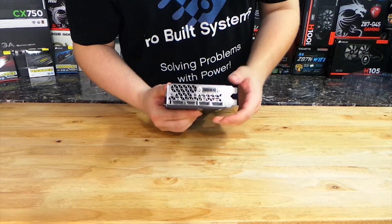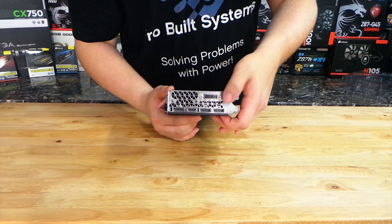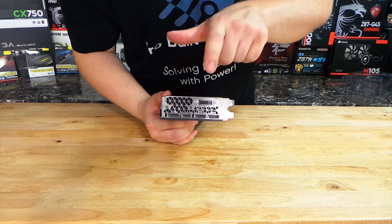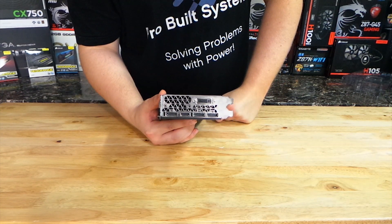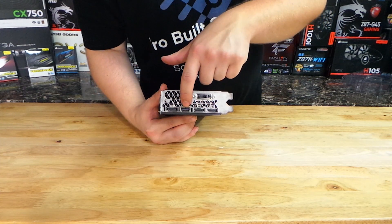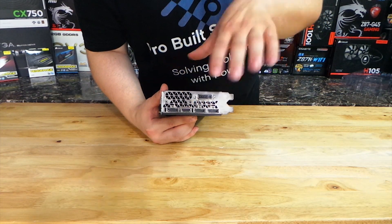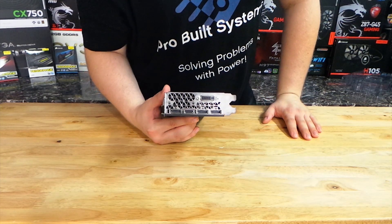The display connectors include a DVI with analog — that's why they give you the adapter — then a DisplayPort, an HDMI, and two more DisplayPorts, so there are a lot of outputs on this card. The HDMI supports 4K, and you can run 4K off this card very easily. All of the DisplayPorts also support 4K.